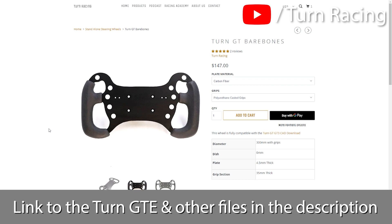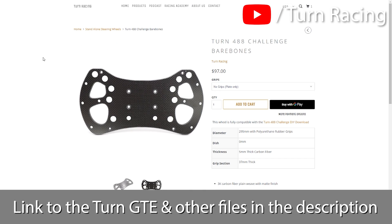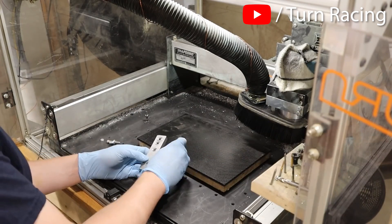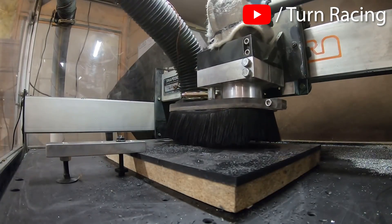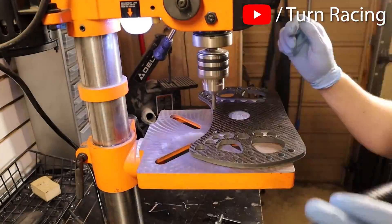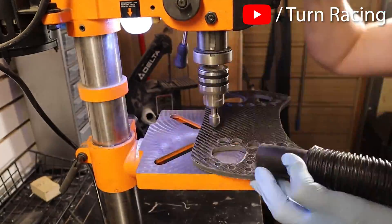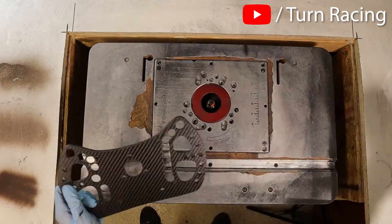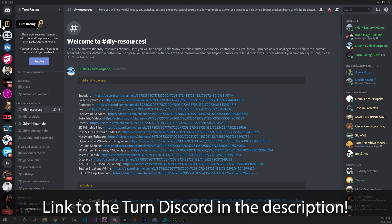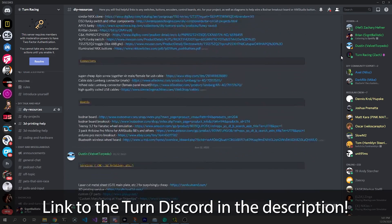Zach offers bare-bones kits that match up with the 3D files. Depending on the wheel, you can get either a carbon fiber or aluminum front plate, optional molded grips, and he sells paddles too — a great head start. This video series will range from very easy stuff most people can do up to more difficult aspects. Don't get too daunted; there are a lot of resources online, including the Turn Racing DIY Wheel Builders Discord server.